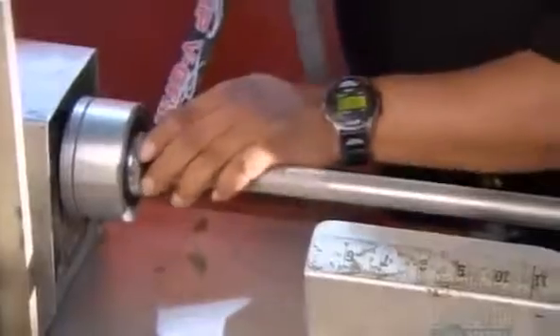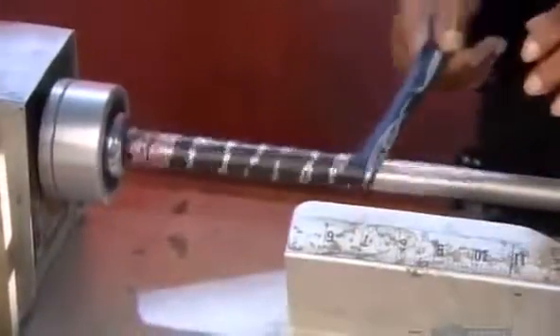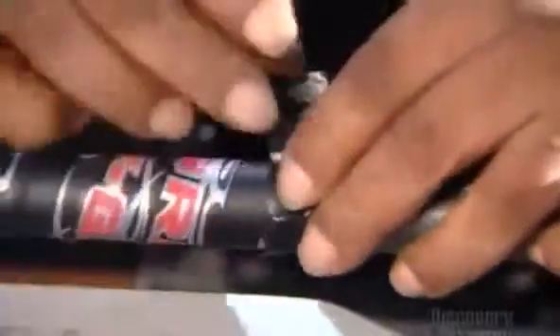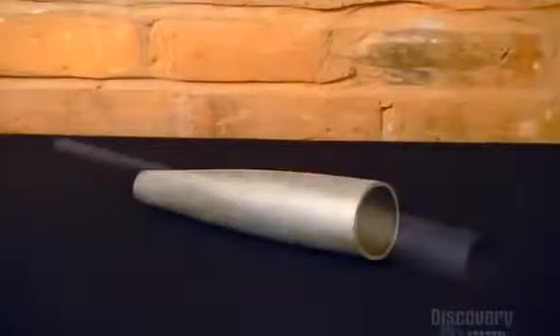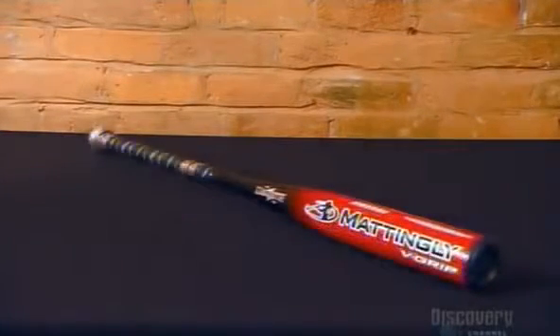Now for the gripping part. They wrap synthetic leather to provide a non-slip surface around the handle and finish the edge with a little vinyl tape. From a solid little chunk of aluminum to a hollow metal baseball bat, it's been quite a journey. And now these bats are ready to show us what they're made of.